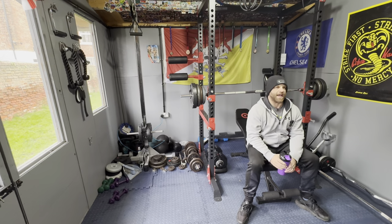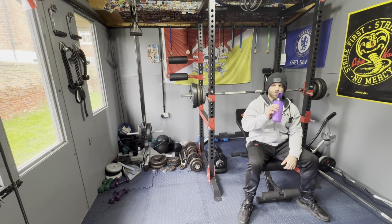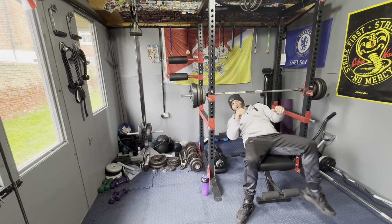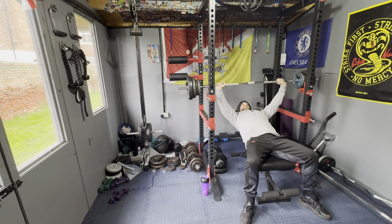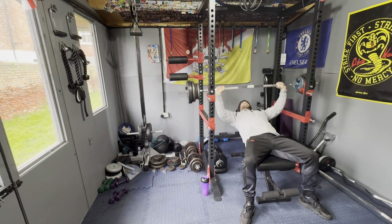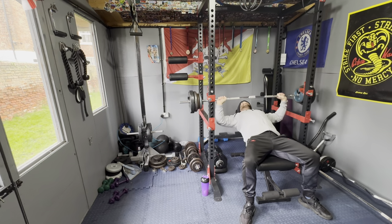I learned this from watching people on YouTube — people like Aaron Lambo, Seth Feroce, and even Arnie and Ronnie Coleman. The little tricks, the little twists, the little squeezes. Getting in there, pushing your weight out, doing it with purpose — meaning what you're doing, working to failure, working hard. Drop the shoulders, squeeze the chest, engage the core, lift the chin.